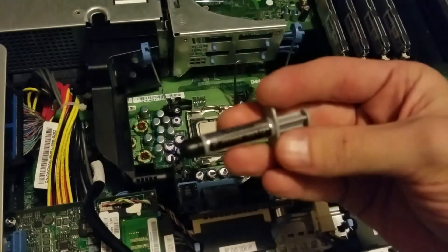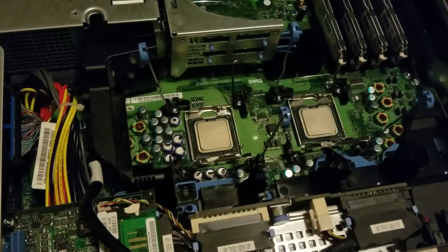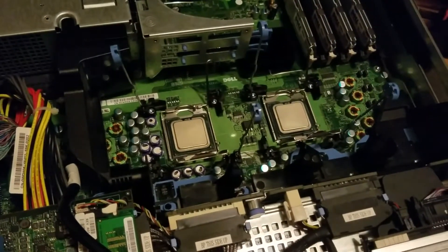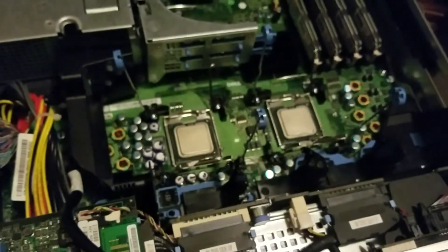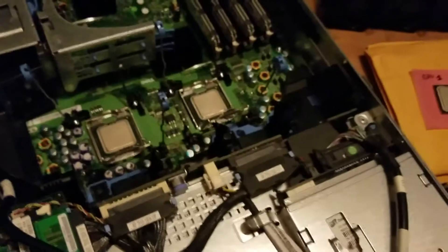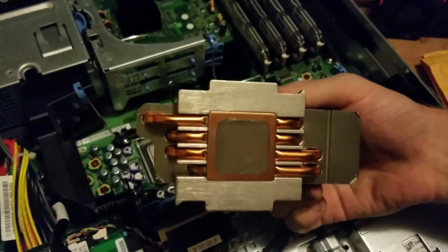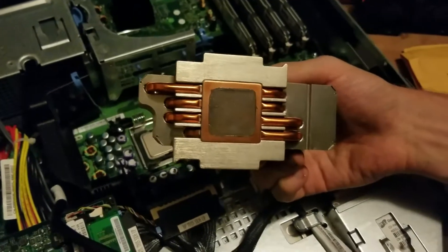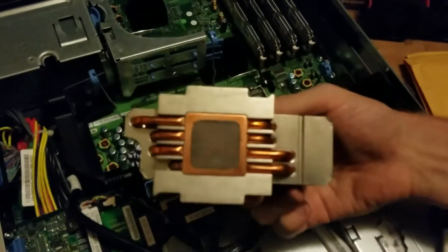I'll be using Arctic Silver. This stuff is really, really awesome. So this is what a heatsink should look like when it's ready to go onto a processor — nice and shiny and clean. And the processor should look something like that, no thermal paste or anything. And this is what a heatsink looks like that's not clean. In the last video we went over how to clean the processors, and with the heatsinks it's the same procedure.